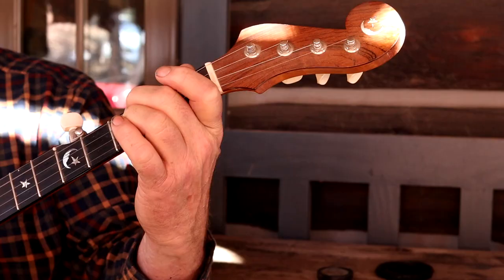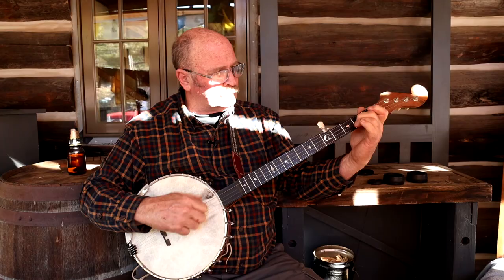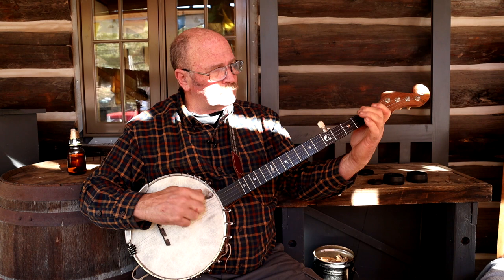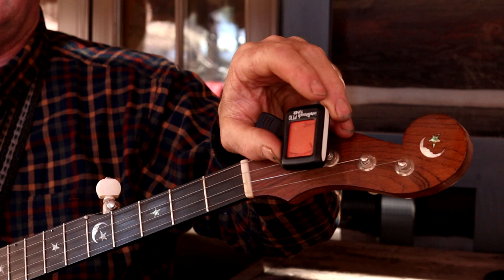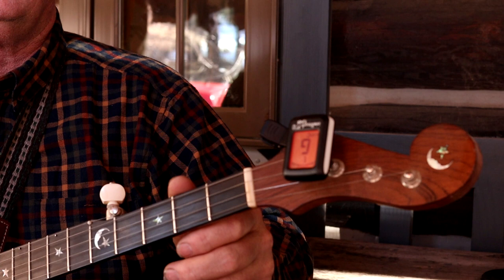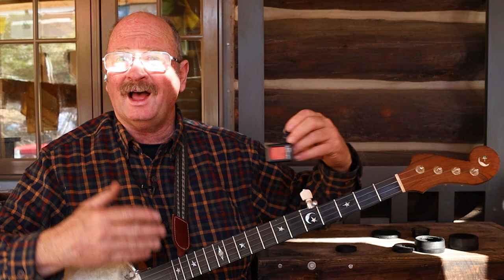I'm one of those people that failed at guitar lessons as a child and was told to sing real quietly in the church choir, and pretty much just believed I had no musical talent. While I don't speak the language of music the way a lot of people do, I can learn to play. One of the things that makes that so much more doable are these little electronic tuners that actually tell you whether you're in tune and whether each string is tuned properly.